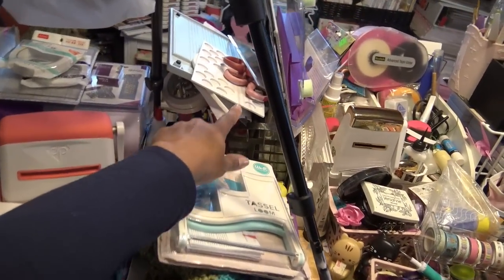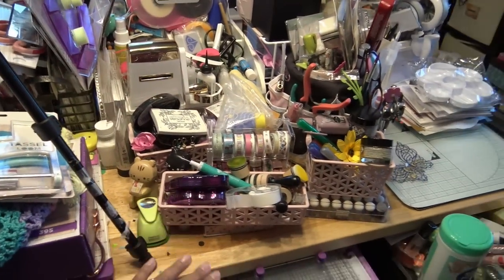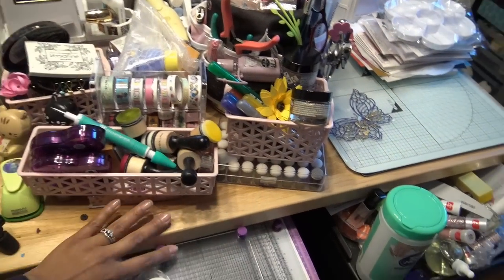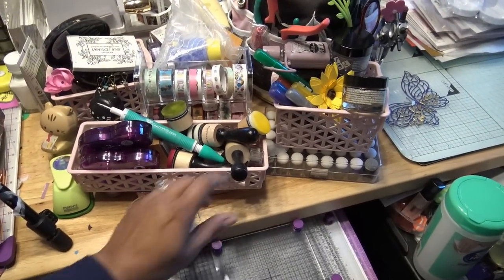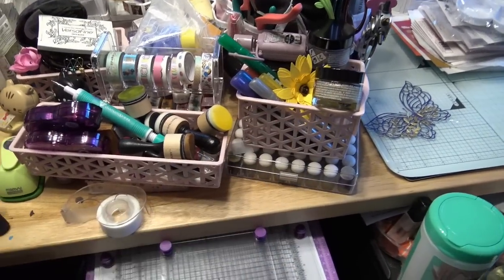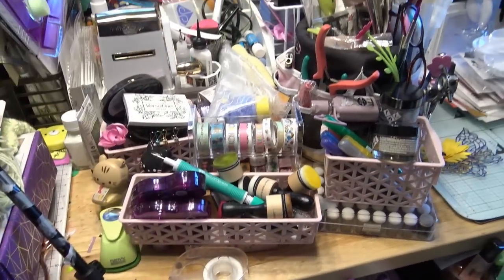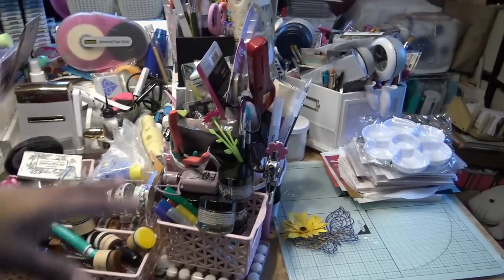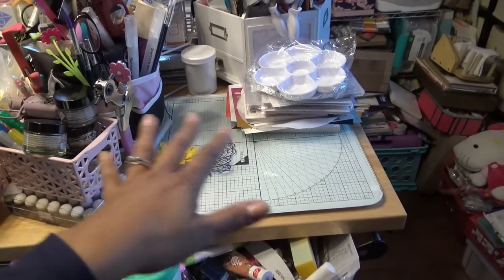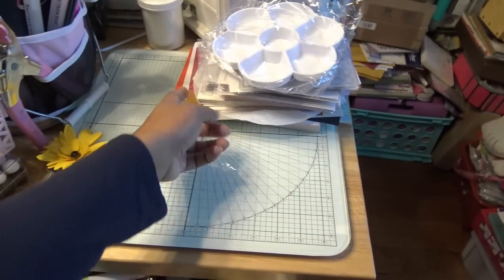Whenever I'm here working I just reach for scissors, dimensional adhesive, 3D glue gel, whatever it is. I know it looks like a huge mess, but all my tape runners are here. All the little guys we need for coloring. Gilding waxes — I know they're here, they were just kind of under here so I couldn't see them. Washi tapes, other Diamond Press, water brush — I can reach for all that. This area I wanted to keep clean in case I took pictures, and it's doing okay, but I do need to get rid of some of this stuff.